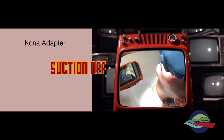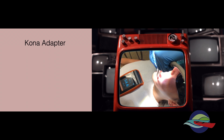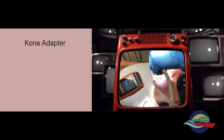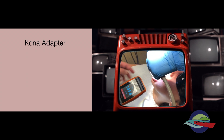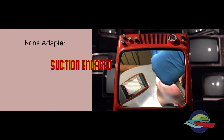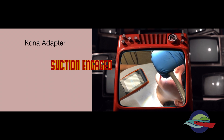We started with the suction off, and immediately we created high levels of detectable aerosol from the EMS powder. When the Kona Adapter high-volume suction is activated, the particles are rapidly reduced. The suction is really quite effective and powerful. The unit was very effective in the posterior areas, but the anterior area was a bit more challenging.